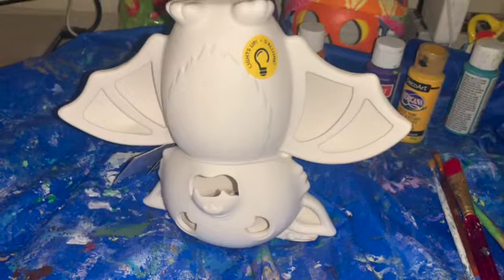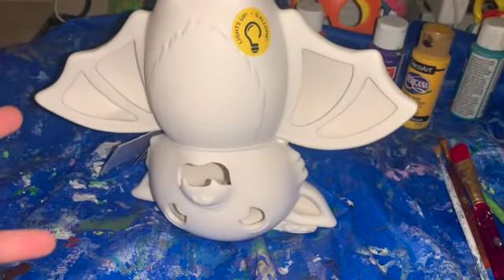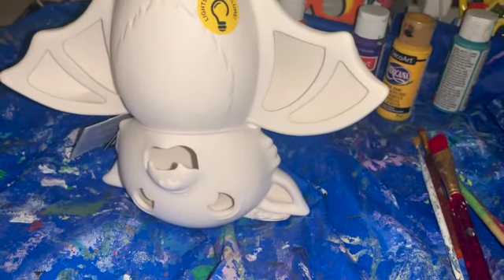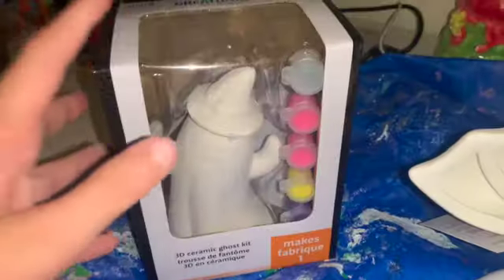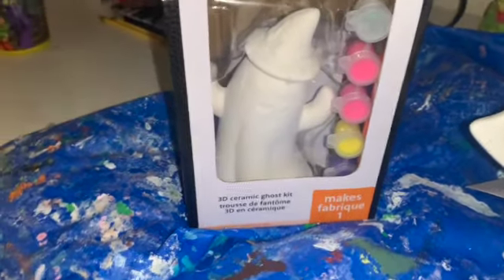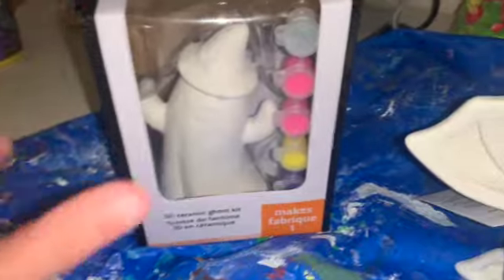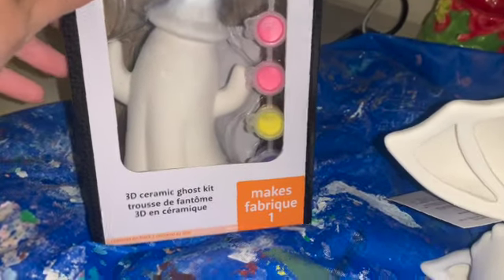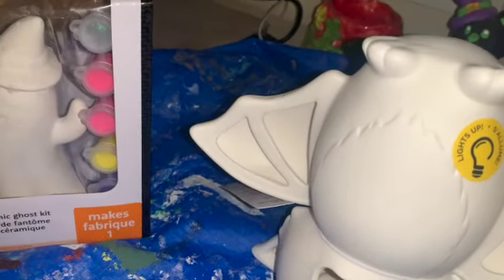Hi, friends! Today we're going to paint this bat on Halloween. And we're also going to paint that ghost. So I'll show you that right now. Very spooky. I bought these two because I felt they both look cute, and they're good for this Halloween season. So we're going to paint them.